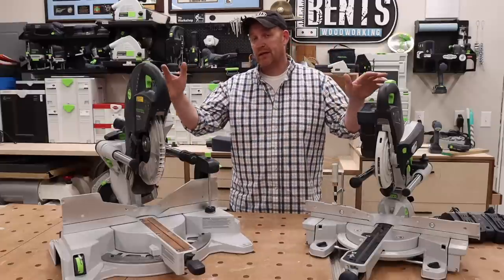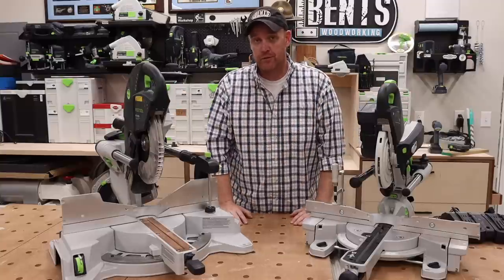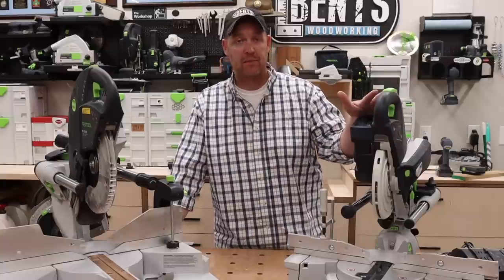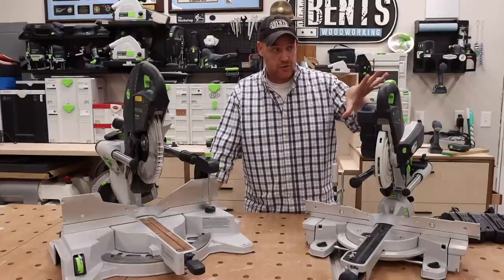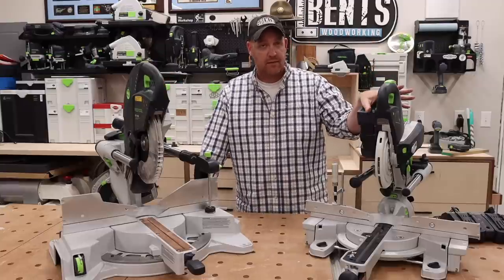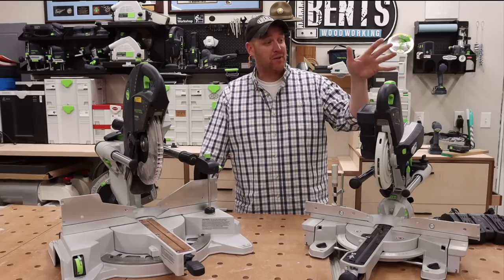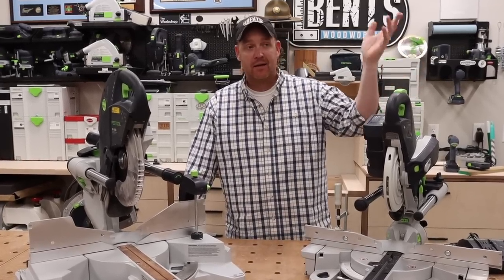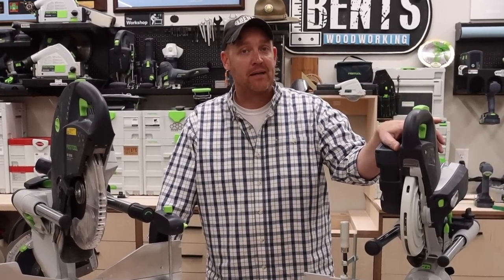Do you prefer the laser or the shadow line? Hopefully this video outlined all the different features to help you decide what's right for you. On cost: the KS120 is $1,599. The KSC60 is $999 for the basic version without batteries or charger, or $1,298 for the set that includes the battery and the Festool Duo charger — which can charge two batteries simultaneously in about 30 minutes. If you already have Festool batteries, you won't run out of power. The KSC60 is a great addition for anyone working on site who wants portability and reliability, but I really think it also has a place in a lot of home shops, especially for those in garages with limited power.